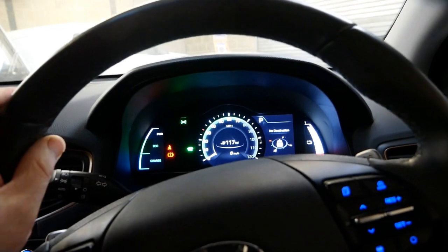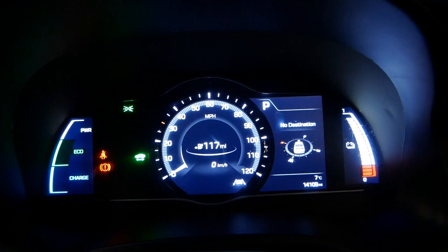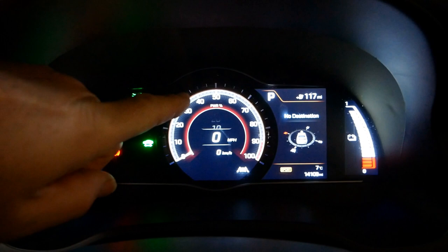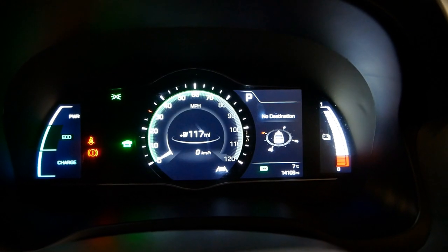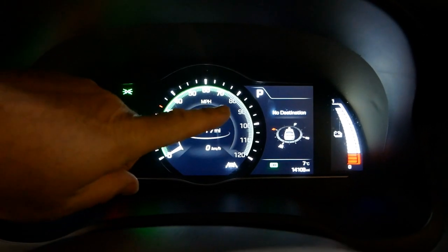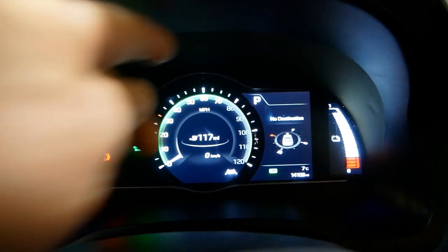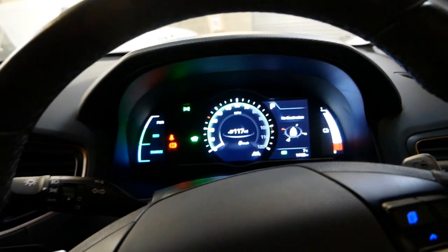We've also got different drive modes using this button. In normal driving the dash looks standard; in sport mode the dash turns red, the speed goes to the middle and power is shown around the outside; in eco mode the top speed is capped and you don't get the full speedo around the outside. It's a very nice place to be.